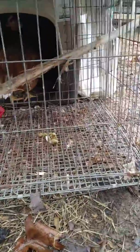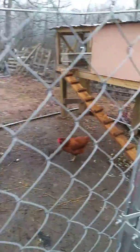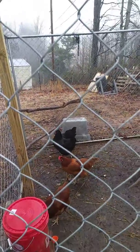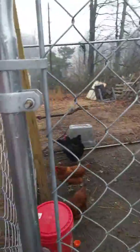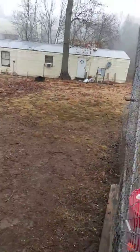A little update video. Got two new ladies in there we're going to be introducing here in the next couple weeks to the flock, to hopefully get six eggs out of them all. Right now we're averaging about two to four. Of course it is still wintertime, even though you can't tell it from the ground around here.